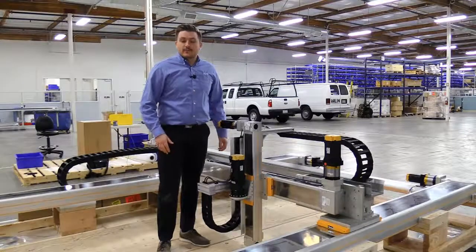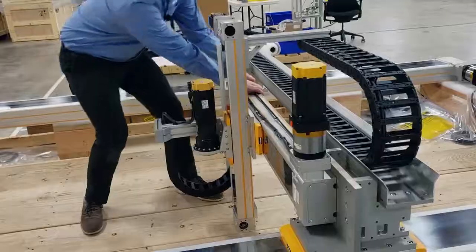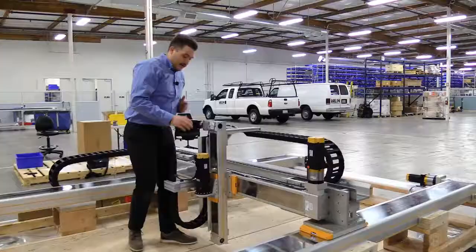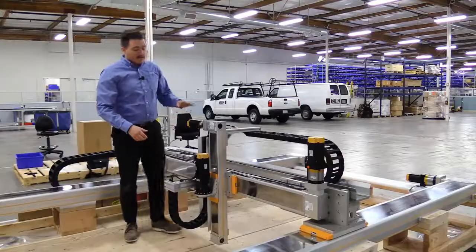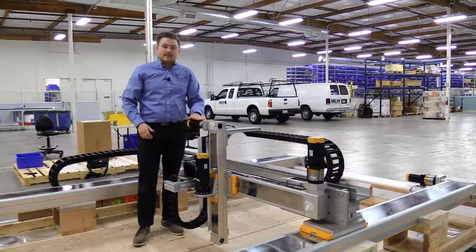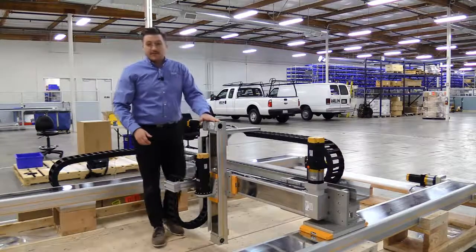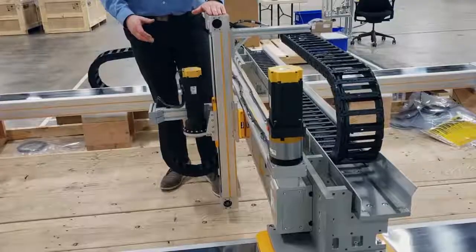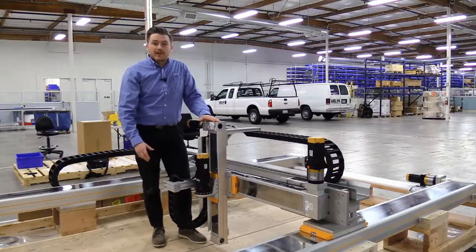If these actuators were ball-screw driven, we would not be able to back drive them. But because we are utilizing belts, I'm able to move them around freely. You'll notice, though, I cannot move the Z-axis. And this is due to the fact that when sizing this axis, we added a brake to our servo motor. This is because this is a belt-and-pulley vertical application, and if there was any power failure, we want to make sure that the load our customer is utilizing does not free-fall with gravity.